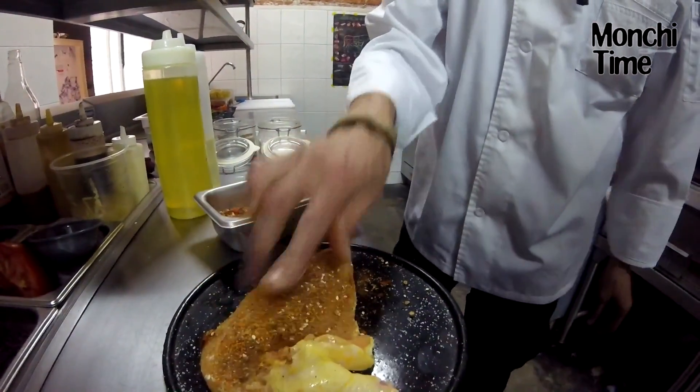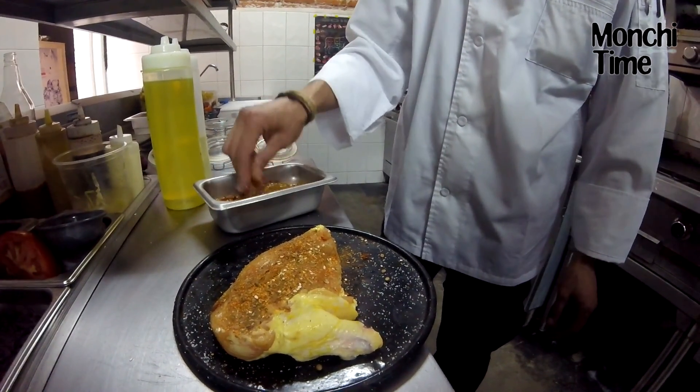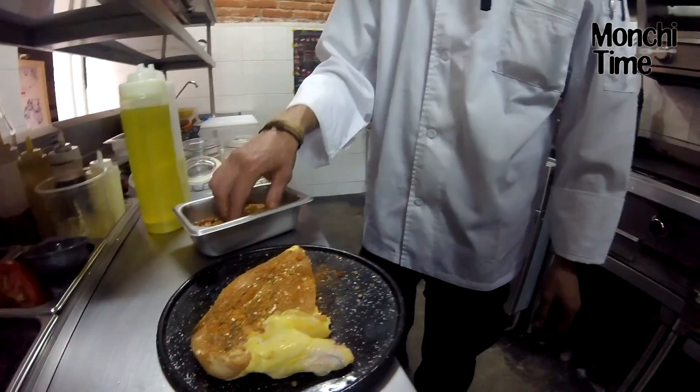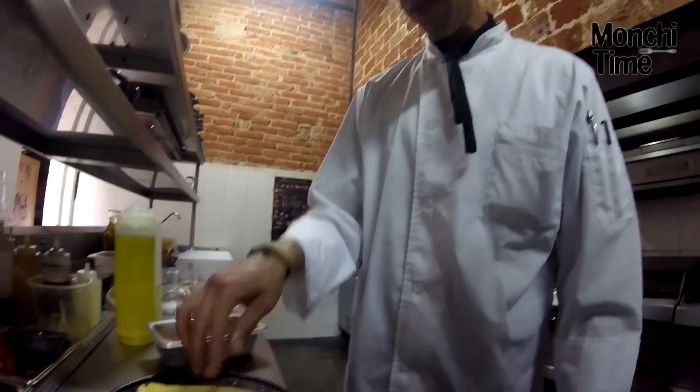¿Cómo se te ocurrió armarla? Esta es una fusión de un amigo que estuvo aquí antes que yo. Yo soy su sucesor — amigo Luis Hernández, creador de este pollo realmente.